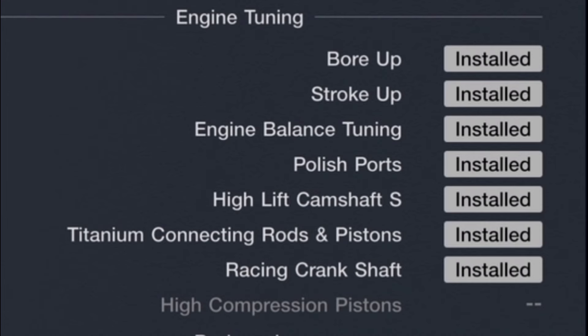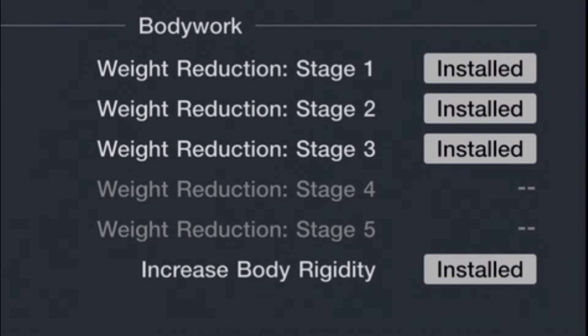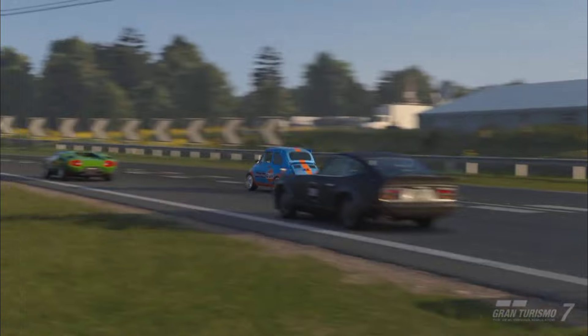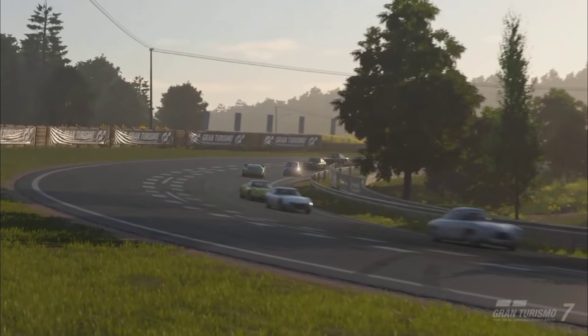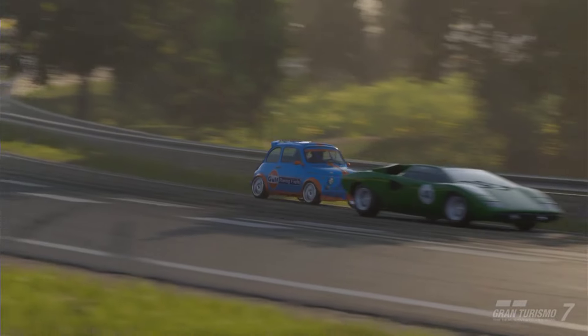For the braking system, we are using the standard brakes with racing brake pads. For clutch and flywheel, we have that set to racing. For engine tuning, we have a bore up, stroke up, engine balance tuning, polished parts, high lift camshaft, titanium connecting rods and pistons, and a racing crankshaft all installed. We also have weight reduction stages one, two, and three, as well as increased body rigidity.